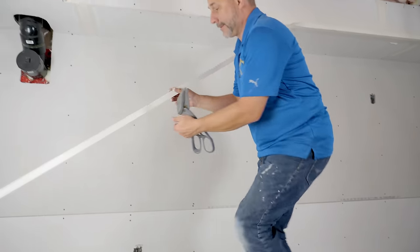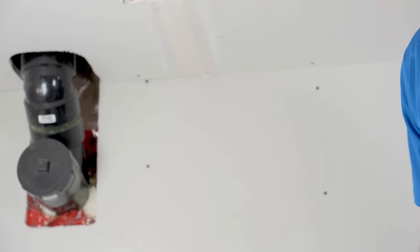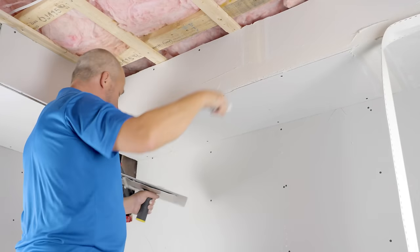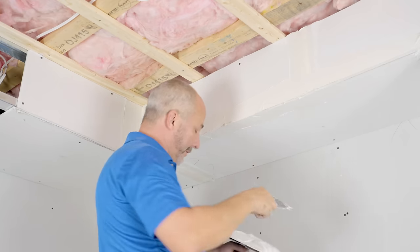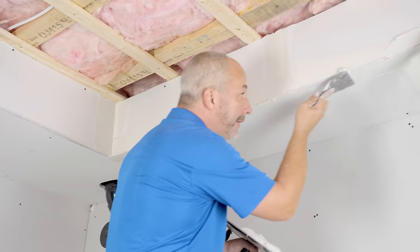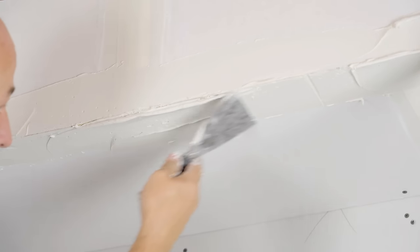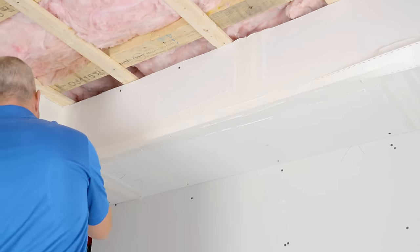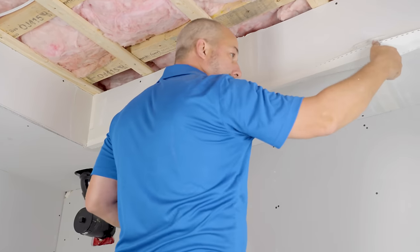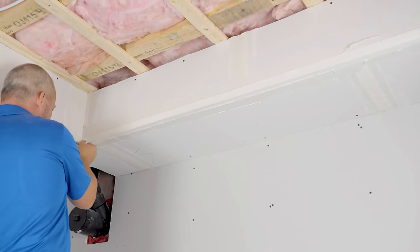Now we're going to take our paper corner and simply set it in. This stuff is really rigid so it's going to fight with you a little bit. The secret here is you want to pinch the corner — you want it to extend a little lower and a little further out. Make sure that you're going to be able to fill it all later because you're manufacturing this on site. I want to just clean that so you can see the mud popping through the bead. Then the same on the top. The less opportunity I give this to fall apart and peel off the ceiling, the better.